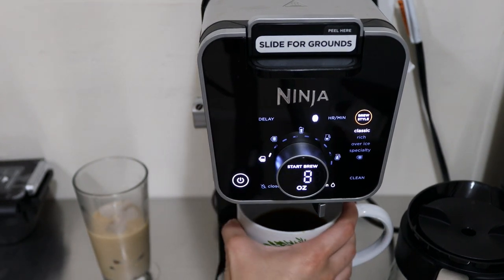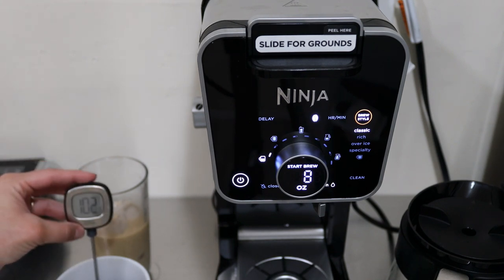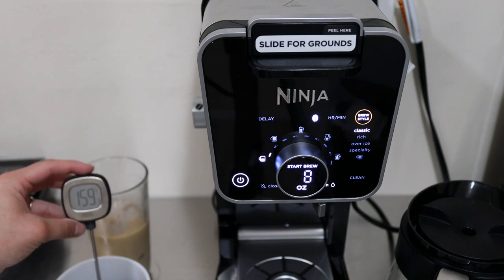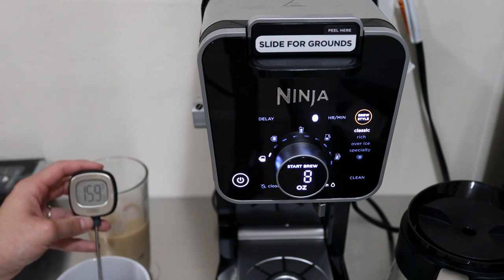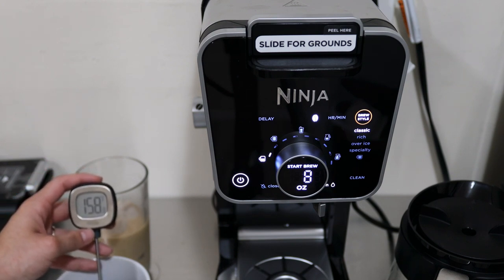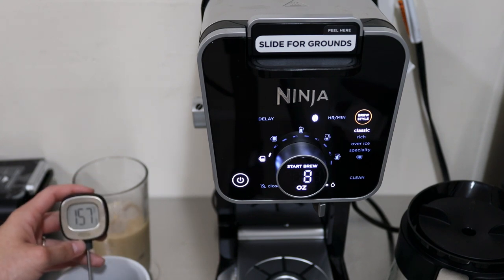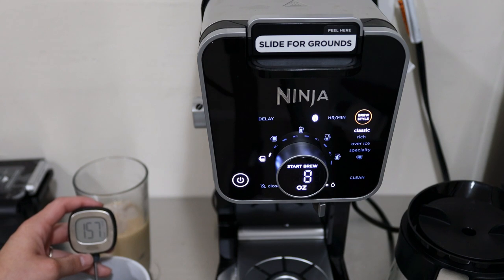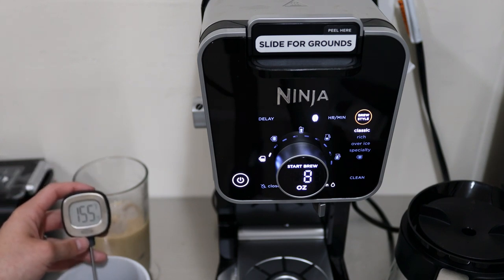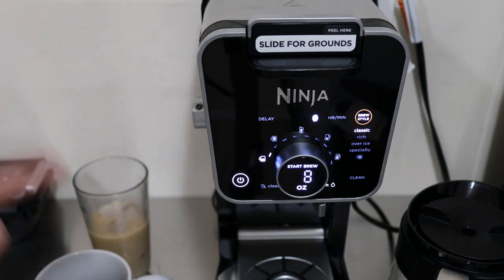The cycle is over. I'm taking the temperature to see how it compares to the K-cup output. With grounds on Classic, it came out at 158.9 degrees Fahrenheit - just slowly going down as it sits. So that's the result with Classic using grounds.